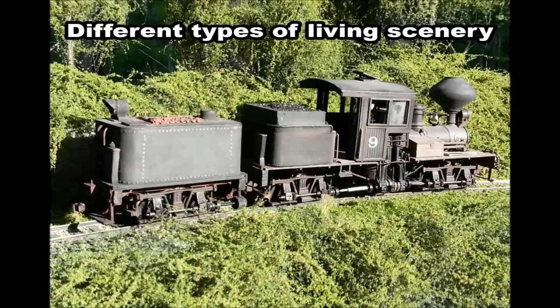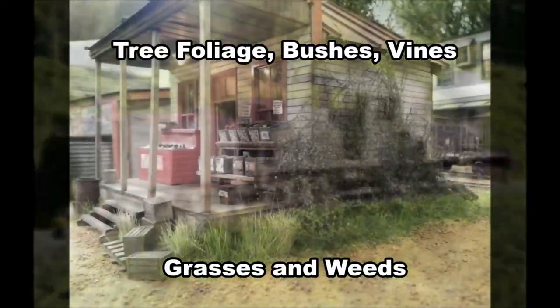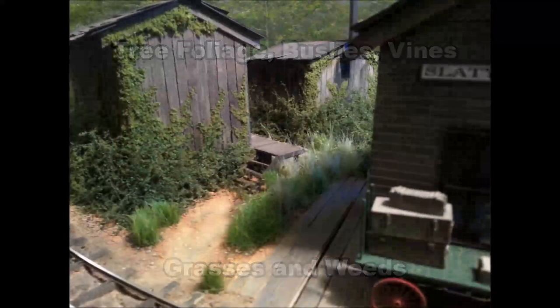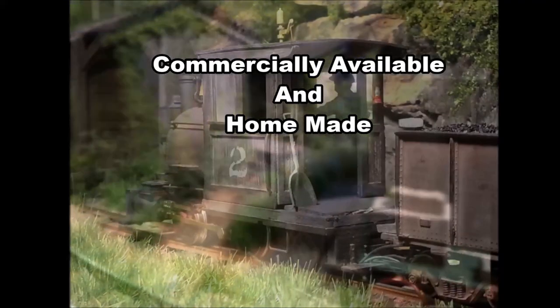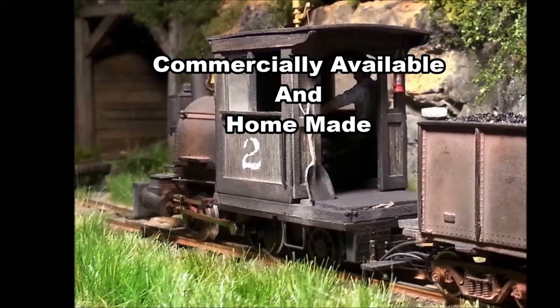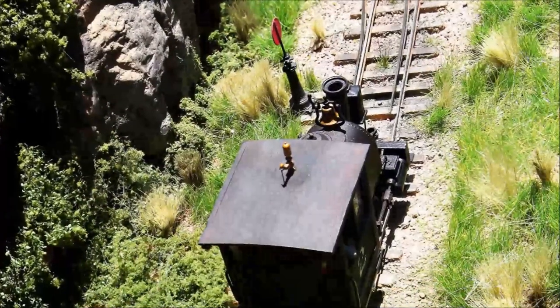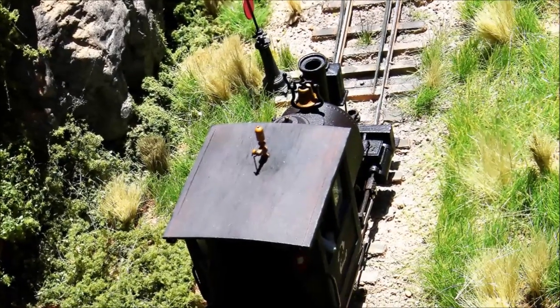There are a lot of different types of scenery modeling we can do. I call this type 'living scenery' because we're modeling things that live in the real world: tree foliage, bushes, vines, grasses, and weeds. There are also a lot of things you can do to make your modeling believable and realistic — some commercially available and some you can make yourself. Today I'm going to use a combination of both, including materials we can find around the house. So let's go take a look.